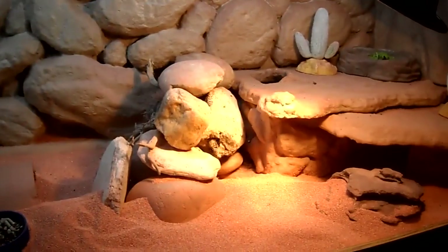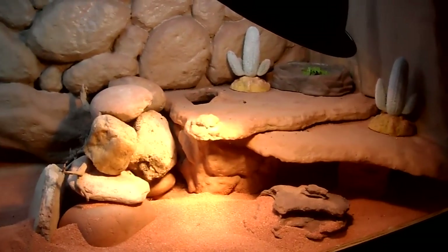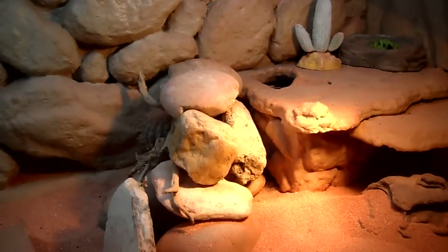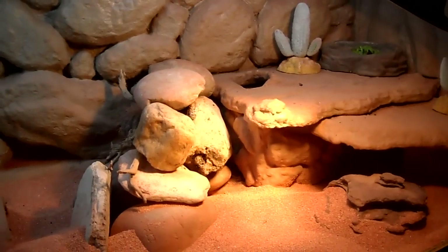Naturally, the inhabitants are hiding out right now. They like to hide out in their nest box in the back, and they'll come out and bask under the heat lamps.